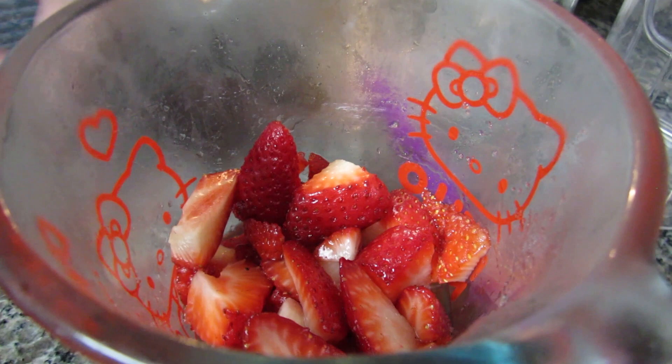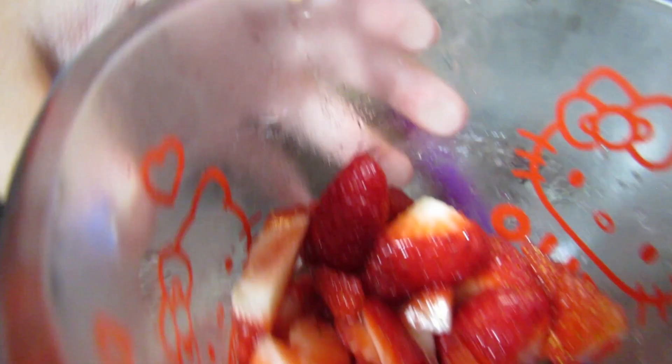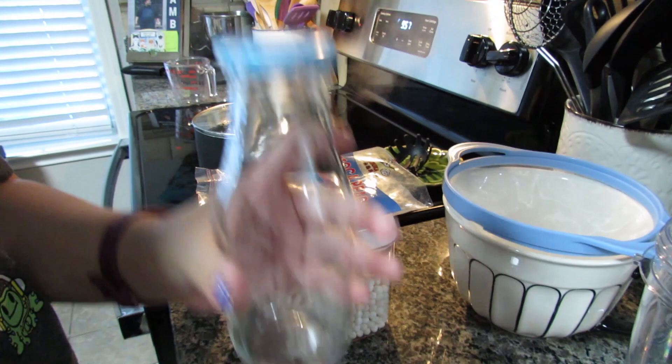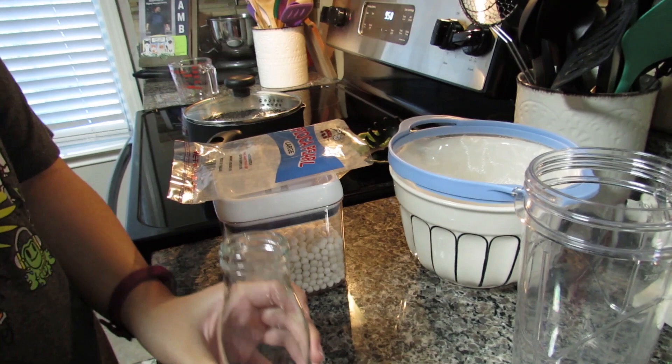I have my macerated strawberries already ready — I have them chopped, put some sugar in there, and let them set. I have my little jar here that I'm going to use; you're supposed to use this top and put a straw in, but the boba straw won't fit so I'll just take the top off. I also have my strainer and my blender so I can blend the strawberries and milk together.